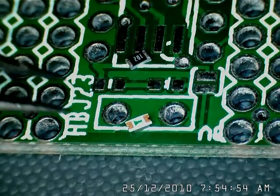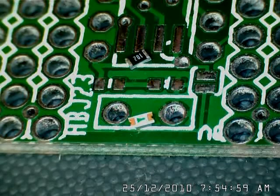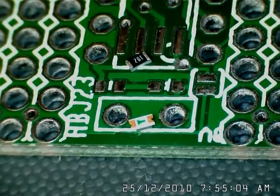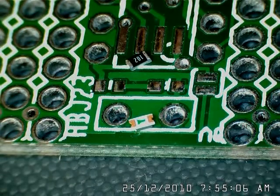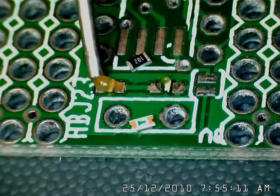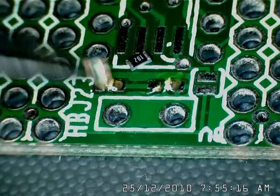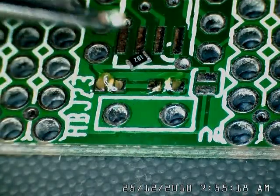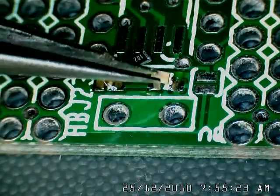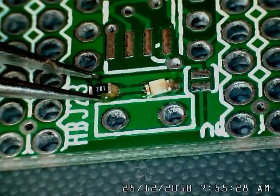Starting with the power supply, I'm going to firstly flux the pads for the LED and the current limiting resistor. Then place the LED — the arrow has to go towards ground.